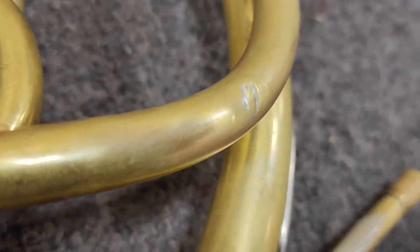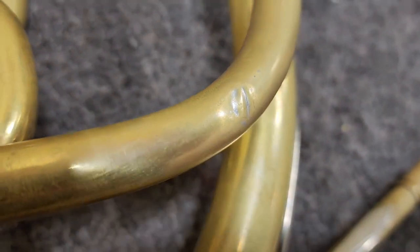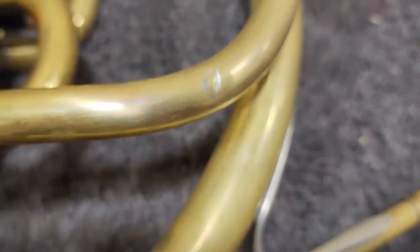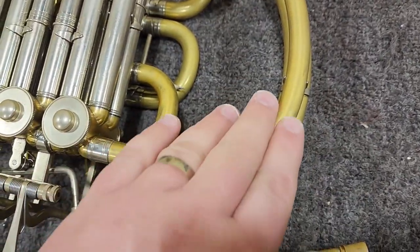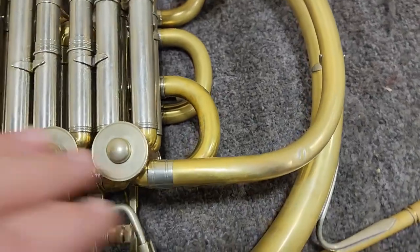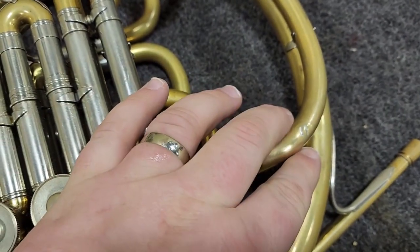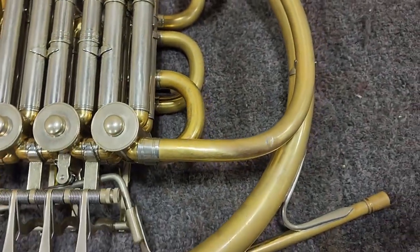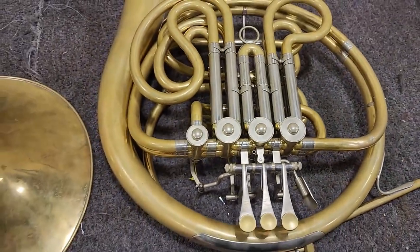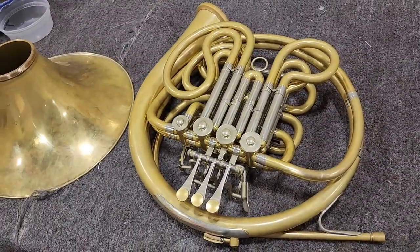Let me see if I can get a good angle on it. Someone attempted to take a dent out here and didn't quite finish the job, so we are going to pull this F tuning branch off of here and then do the dent work properly. It's a little out around here as well - a little narrow and then wide on the height. So we'll get that all straightened out, get this thing put back together, polish it up, and then send it.